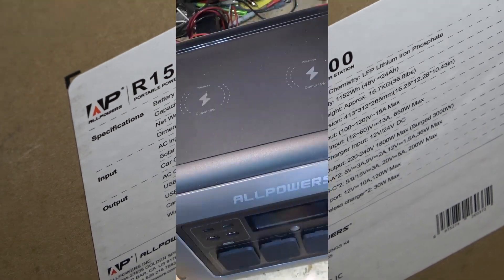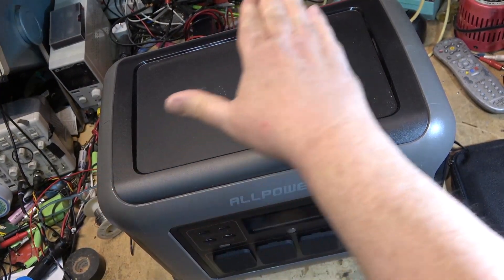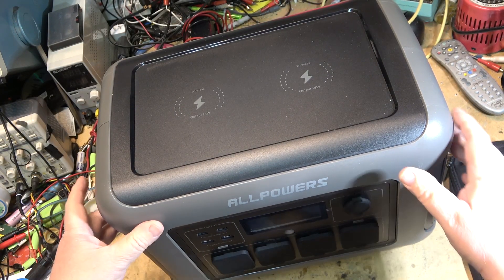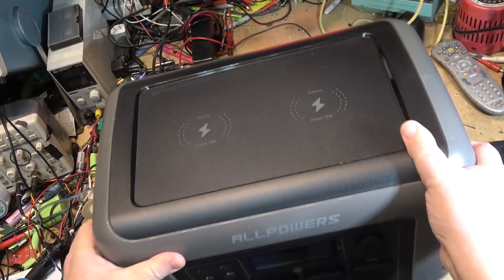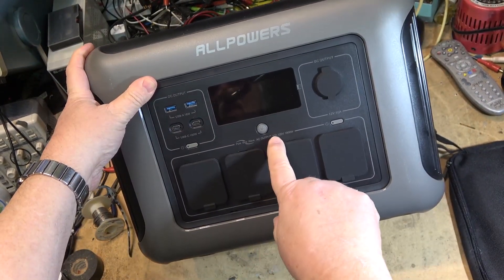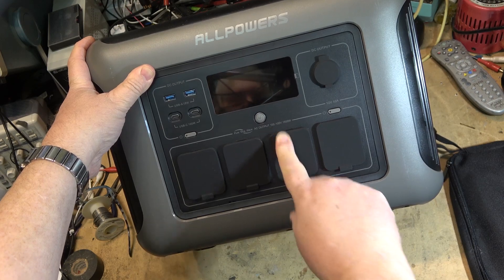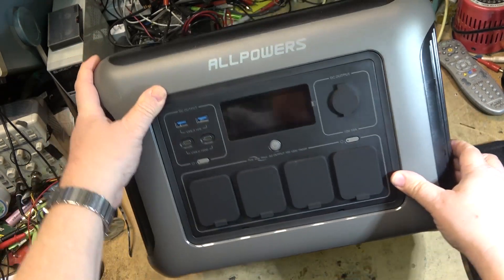Let's get this thing out of the box. One thing I noticed right away — it actually has two wireless chargers, so you can charge up two things at once. On the front it says AC output 100 to 120 volts, 1800 watts — so it was just a misprint on the box. That nearly gave me a heart attack.